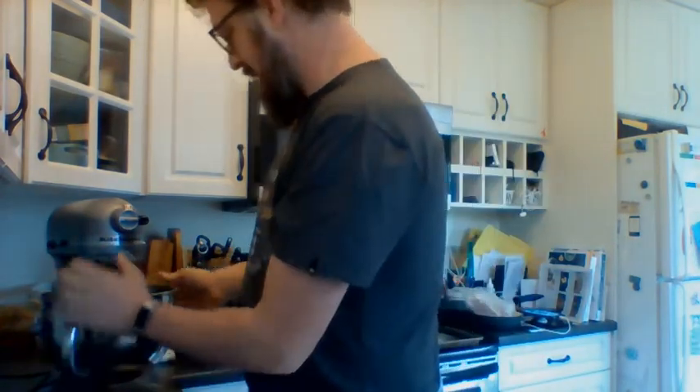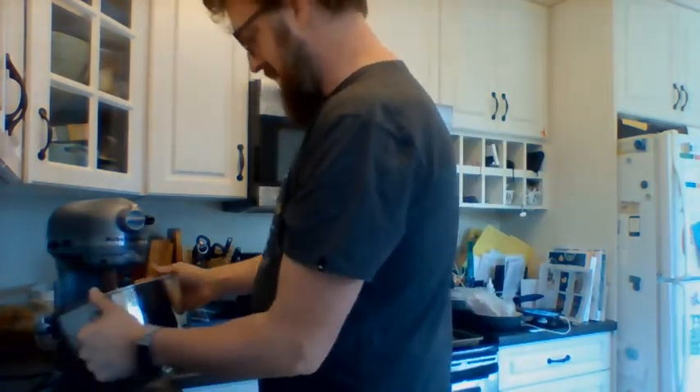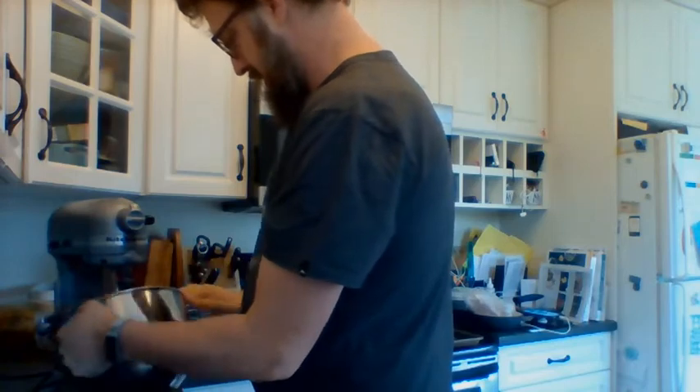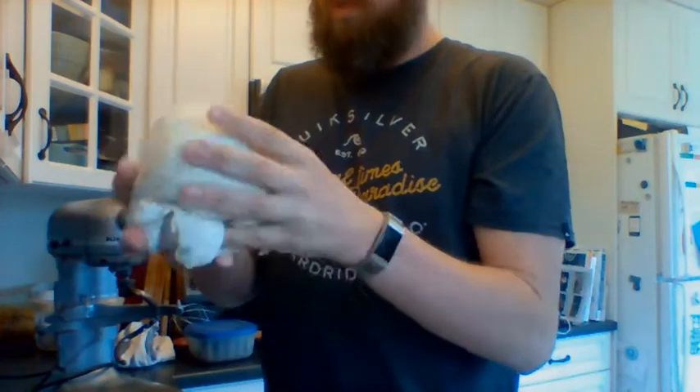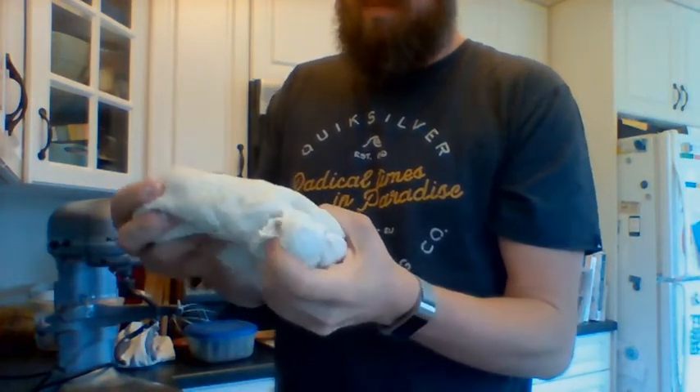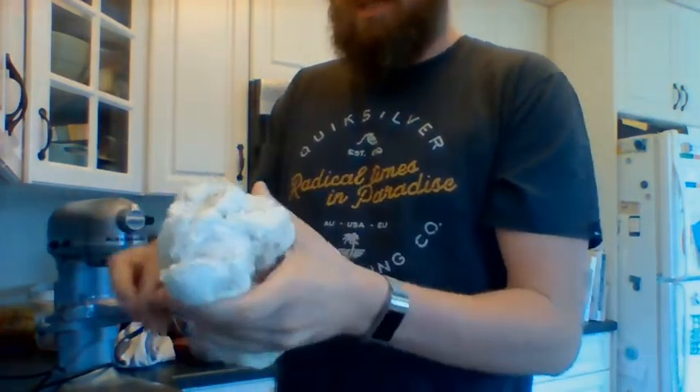Okay, maintenant c'est fini — it is done. Je vais enlever mon pain — take the bread off the hook. Et je regarde ici — j'ai une grande boule — a nice oiled ball. C'est comme élastique — it's like elastic. Je vais diviser en deux.